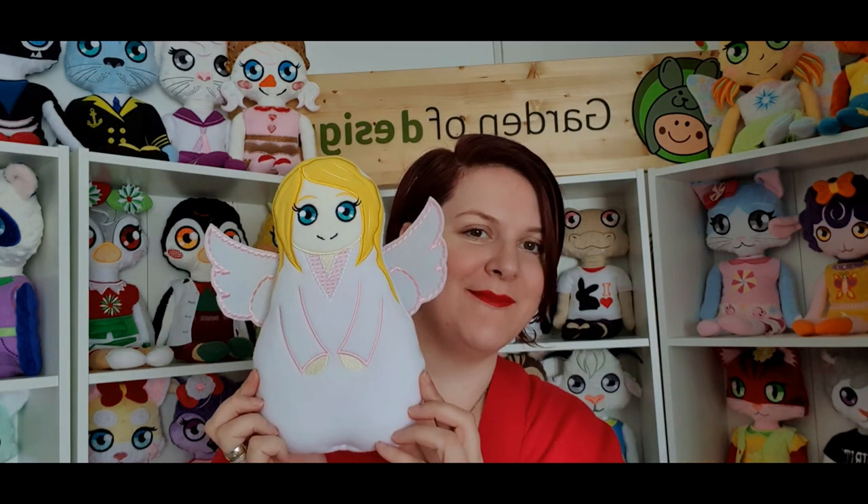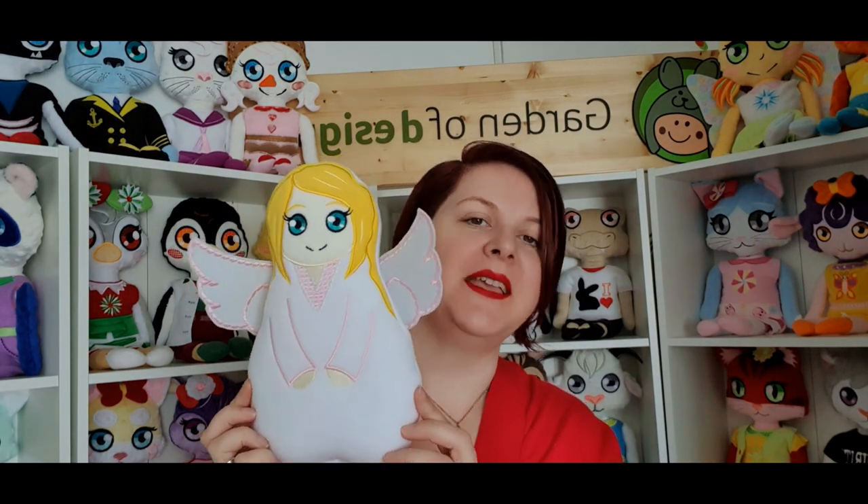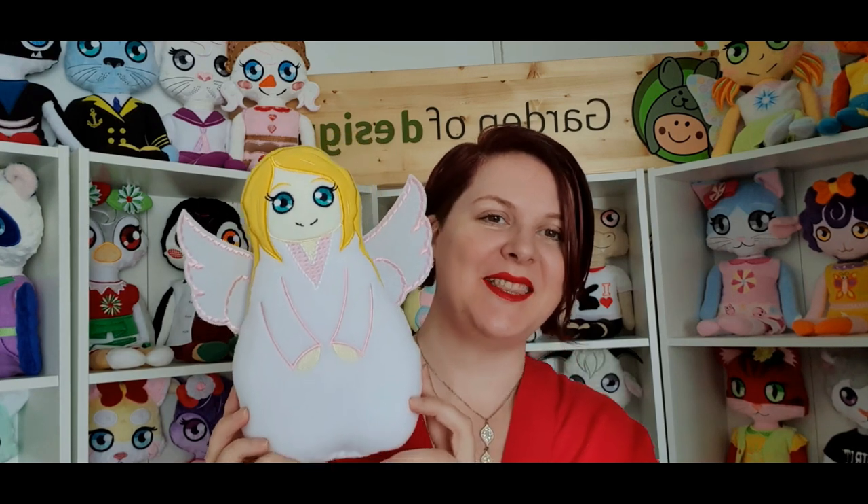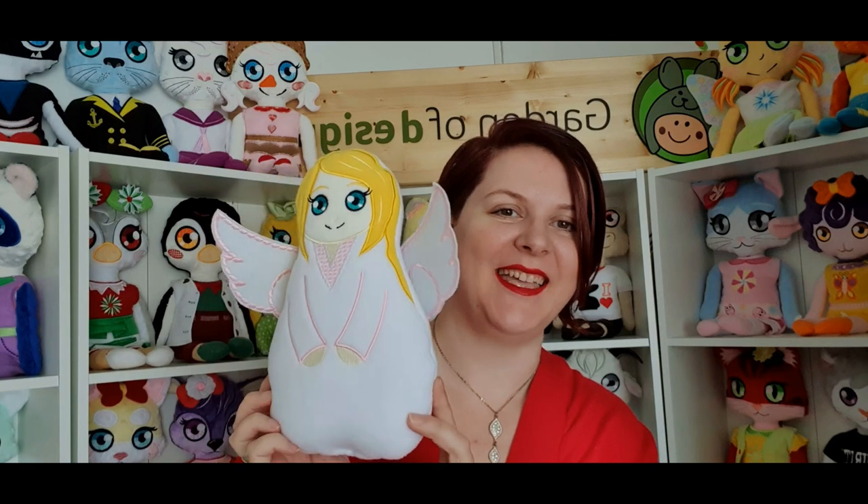Since the nativity set needed one extra character that wasn't already in our set, we made Emily as a stuffy. Now you can complete your set — if you already made one last year, you can add the angel, and I'm sure she will look great in your house.